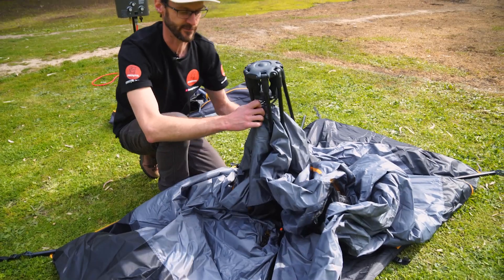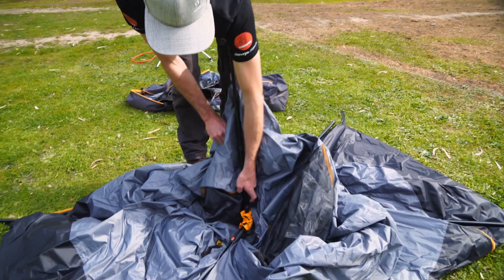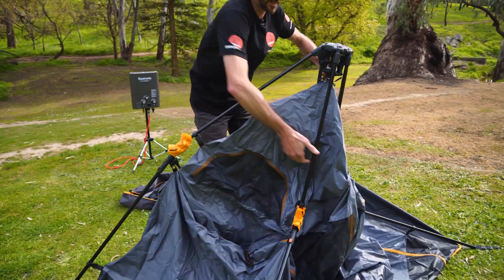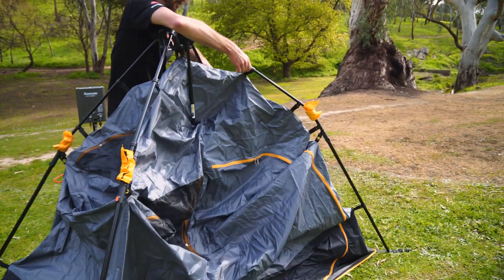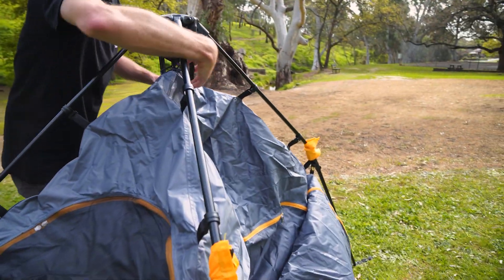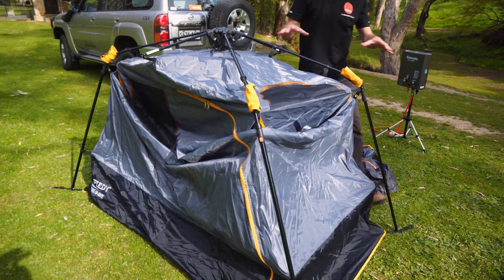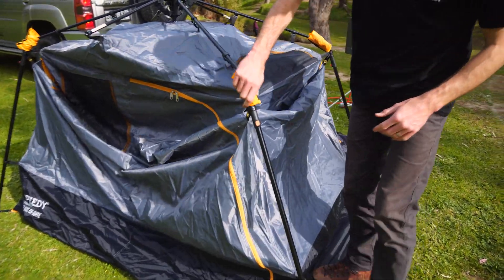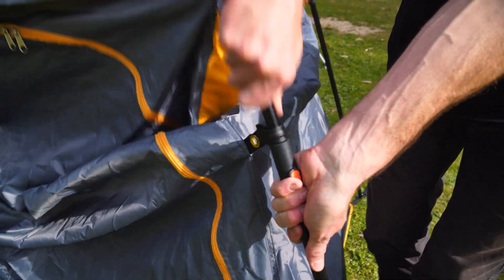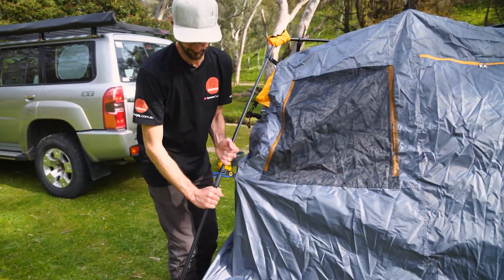I'm gonna start to get this frame in shape. We pull the centre hub up so it stands central, then we grab these arms — we can see this orange cover over these knuckles — and we need to invert all of them back on themselves, and the frame will start to take shape. Could be handy with two people, but manageable with one. There are two little arms on the sides that also need to pop out. Then we come to each of these uprights and extend these legs out where this orange button is — pull until it locks into place. These can be a little bit sticky, so just give it a good firm tug. Do that on all four legs.